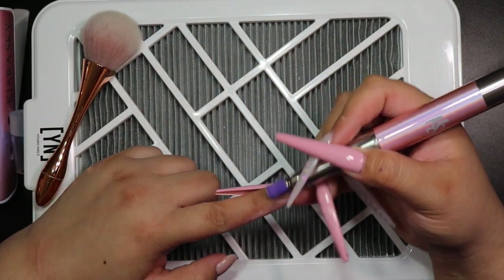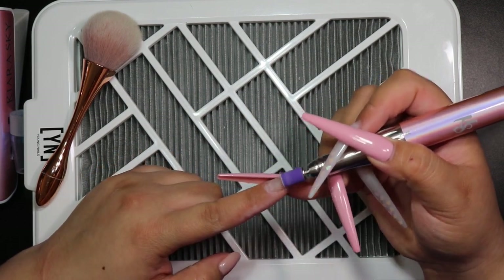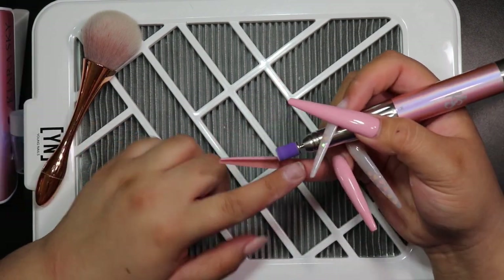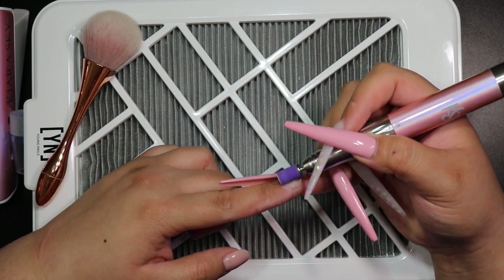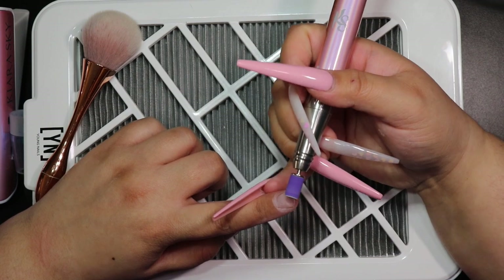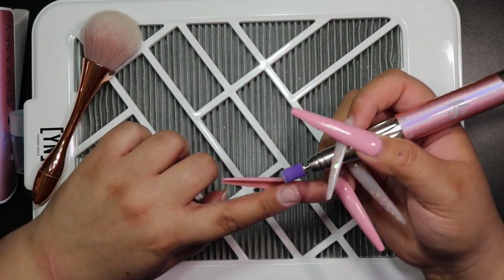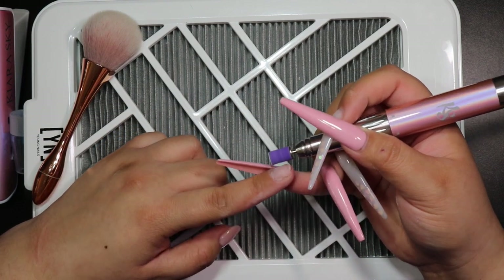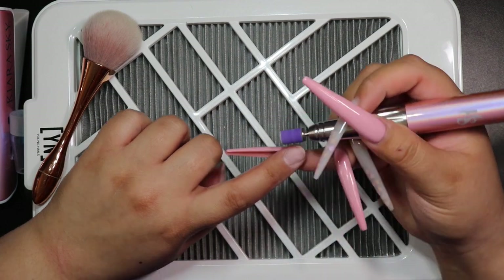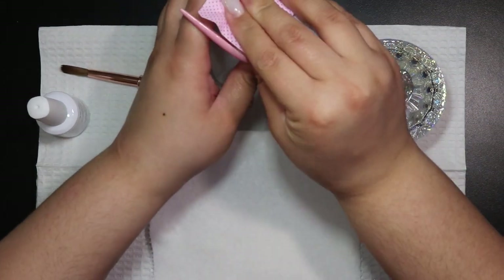Once I did that, I'm going in with a fine grit sanding band — this one is by Profiles Backstage — just to prep the nail. I'm being very careful especially when going over the damaged or cracked area because you don't want to snag it on the e-file. One tip: when you break a nail, sometimes the layers kind of lift up, so go over those areas carefully to remove any lifted layers so that when you apply the acrylic it adheres really well.